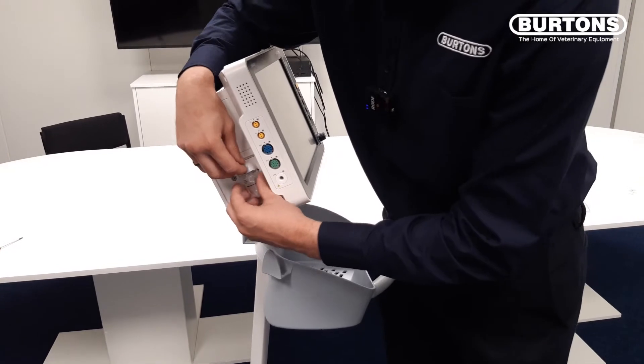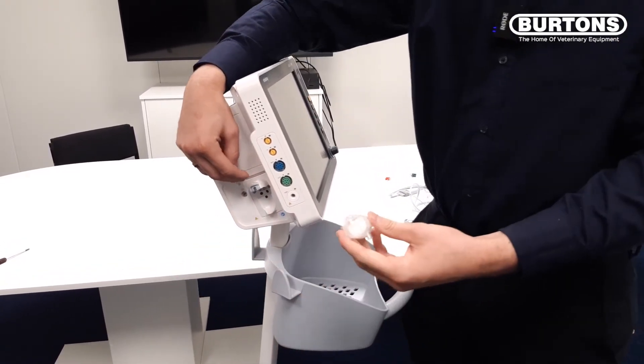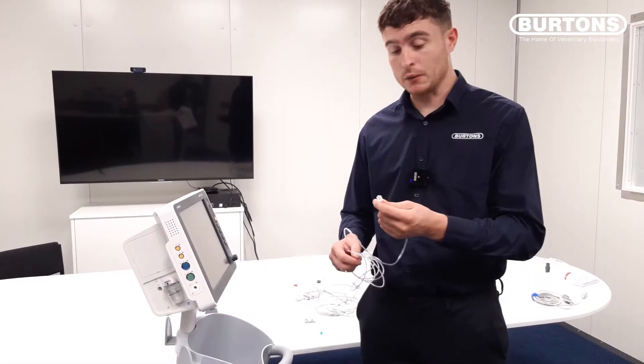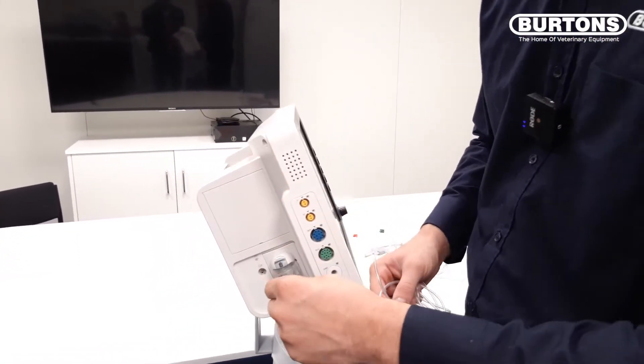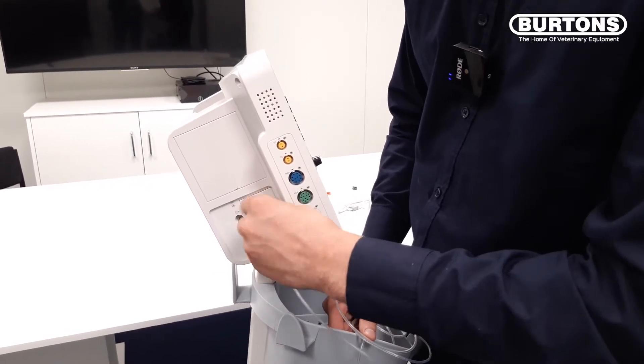To take it out, we just lift the clip again and pull out like that. Next I will show you how to attach the sampling line. To do this you will see a luer lock connector. We just place on like this and twist to secure.